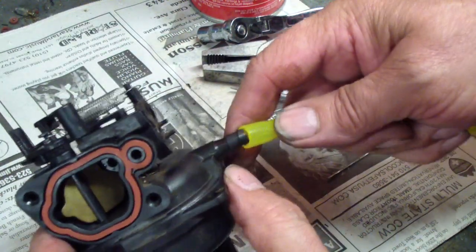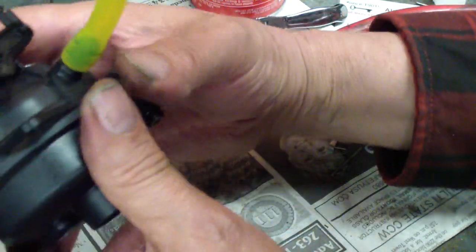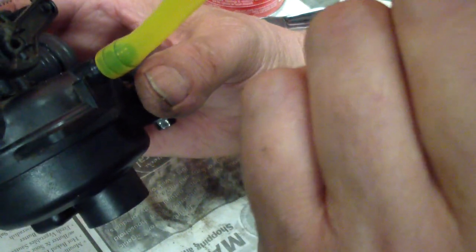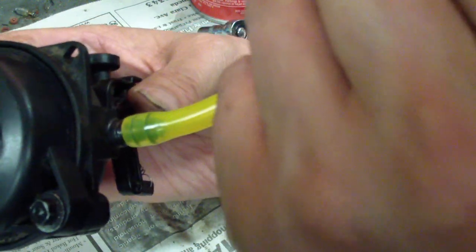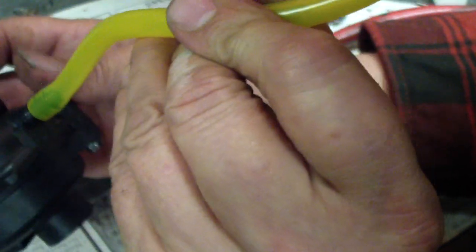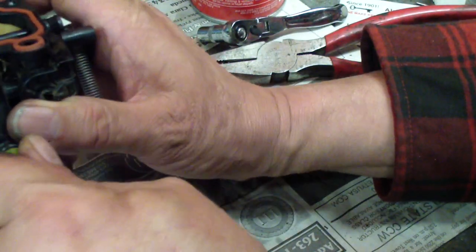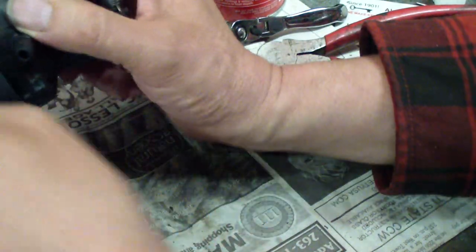Something I do on all carburetors: take a piece of hose, put it on the inlet, and blow on it. It should have mild resistance when it's right side up. When you turn it upside down it should lock up. Don't use an air compressor for this — just use your own lung pressure. Turn it over and it'll go; turn it upside down and it should block. That way you're sure the needle and seat are seating.